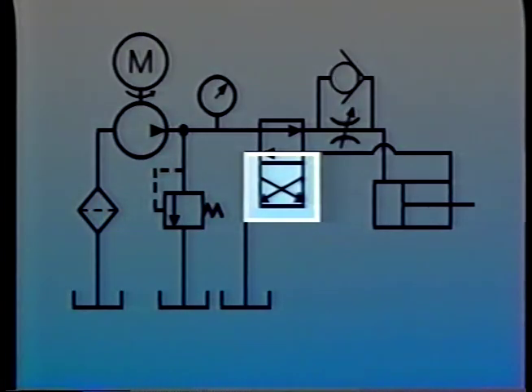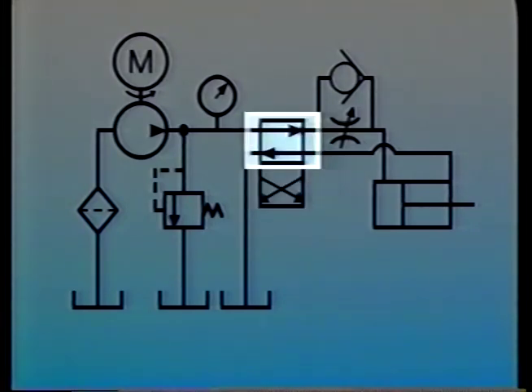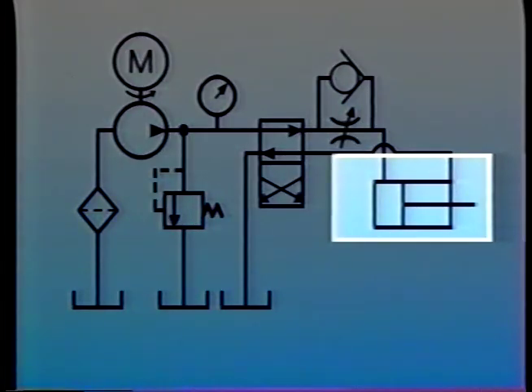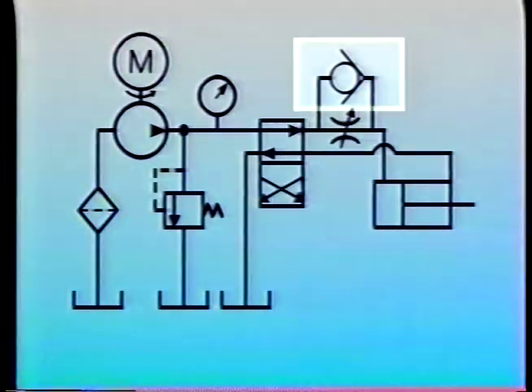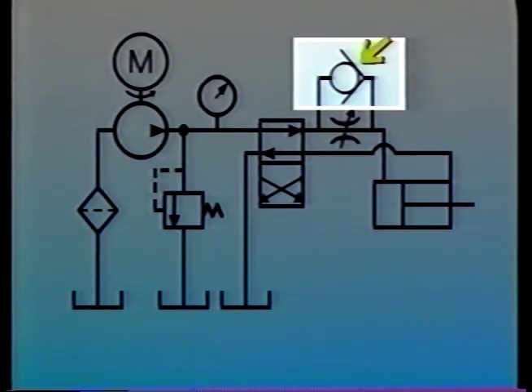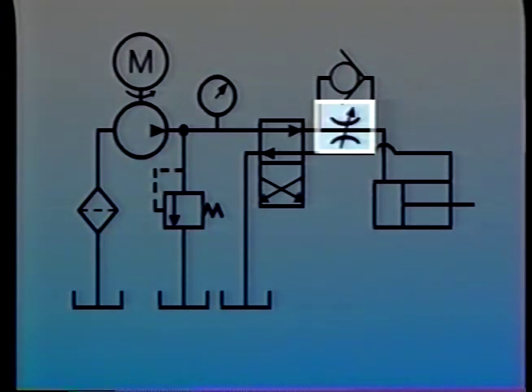A directional control valve, which looks like this in one position with flow going from P to B and A to T, is diagrammed like this, and in the opposite position like this. Or the two are combined to show a two-position valve. This is the schematic symbol for a double-acting cylinder which might be used with a directional control valve — these are the two ports A and B. The symbol for a check valve, even though it may operate with a poppet, is always shown with a ball. Flow in one direction is stopped as the ball or poppet is forced onto its seat; flow in the other direction unseats the valve. Flow control valves are represented by a symbol like this — the arrow indicates that the flow rate is adjustable.